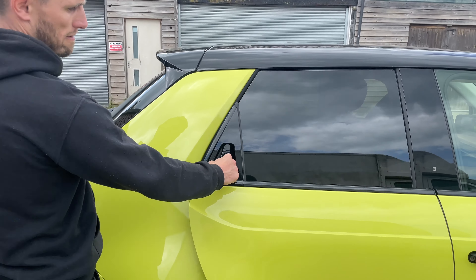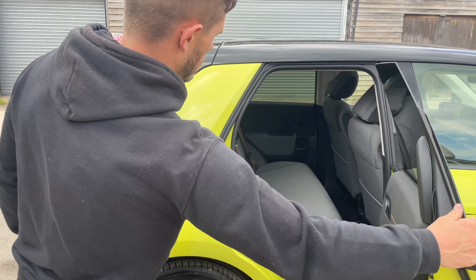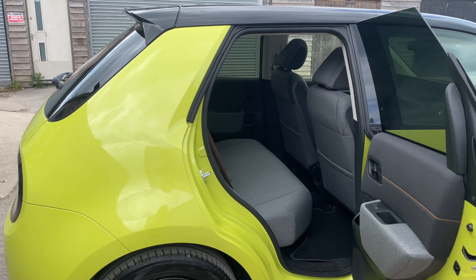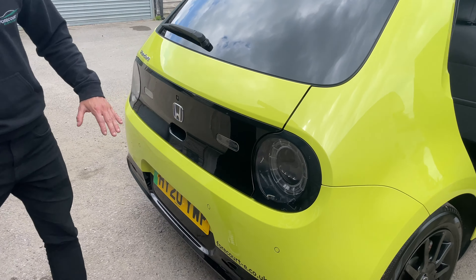It is a five-door. The back handles are hidden inside of the door there — a bit different, nice and clean looking.